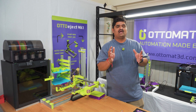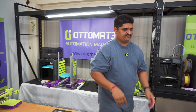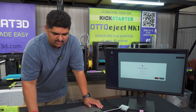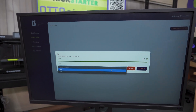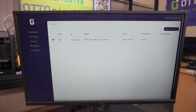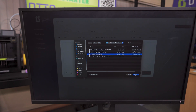Let me quickly show you how the Auto-Engine would seamlessly send the print jobs to your printers. Here in the dashboard, I can add the new print jobs. I can simply select the file, select the choice of printer, and add that to the print queue. Let me add one more file so you can have an idea of how that works.